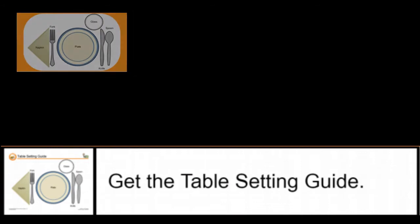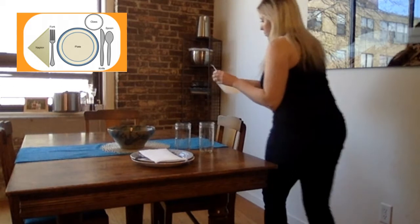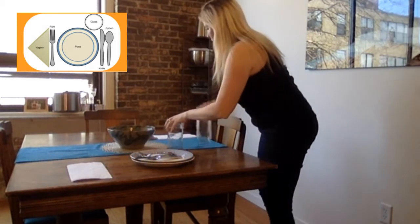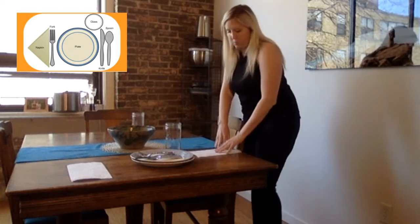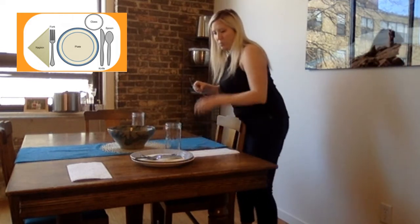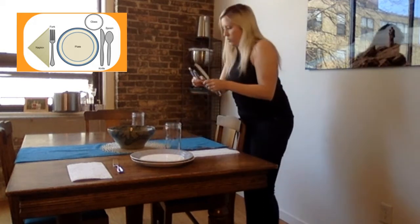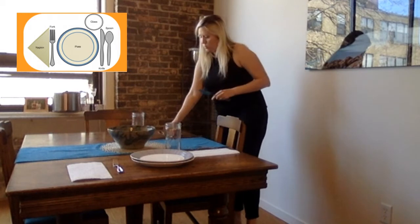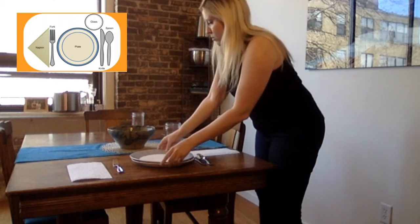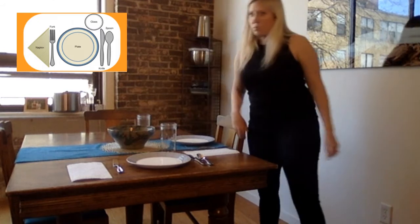Go ahead and get your table setting guide. Keep this out as you will look at it so you know how to set your table. I'm starting with my napkins and putting them to the side. Then I'm putting my fork next to my napkin. I grab my knife and then my spoon. Now I'm going to get my plate and put it in the middle. The cups go above the knife.